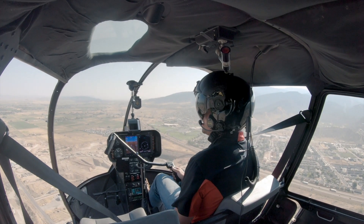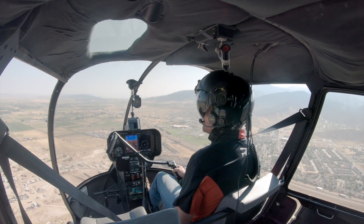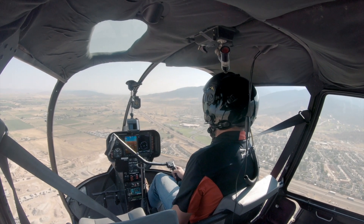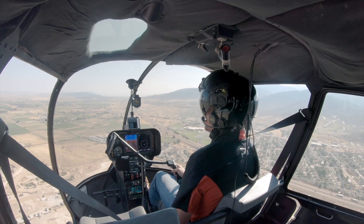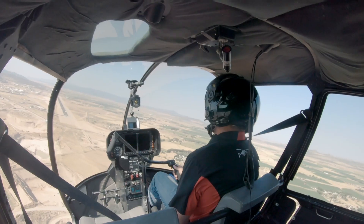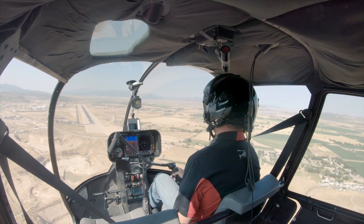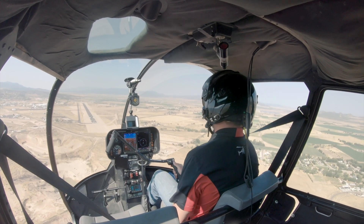So we're going to be setting up this next autorotation to show kind of a common mistake. A common mistake a lot of students make during the flare — we're going to be ballooning quite a bit, trying to mess things up. It's actually harder to mess up an auto than it is to do it right, for me anyway.